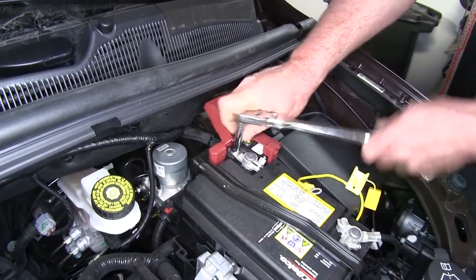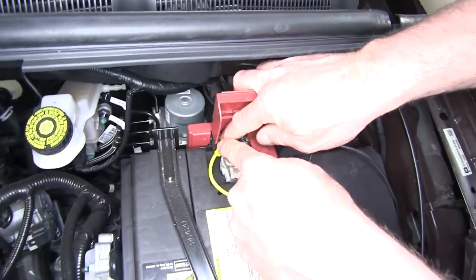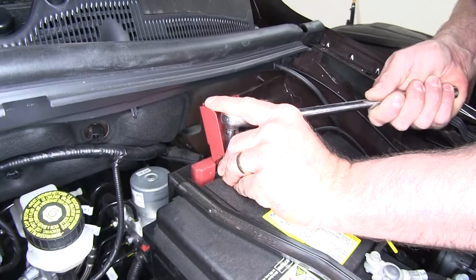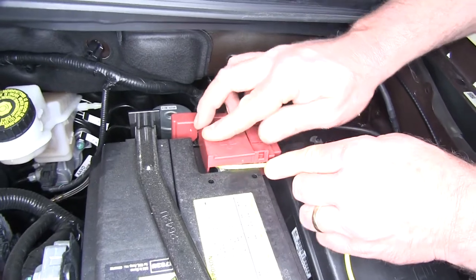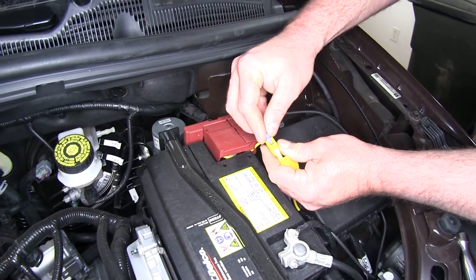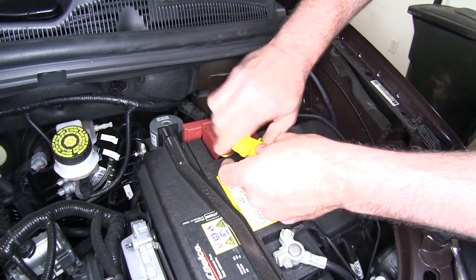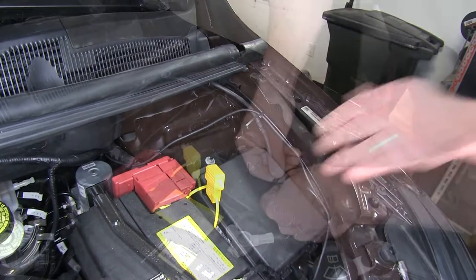We're going to go ahead and take off this 12-millimeter nut, place it on our connector, reinstall the nut, and tighten it back down. Once you've got that nice and snug, just tuck it inside, put our cover back on, install our fuse, and put on our protective cover. Then we'll tie up the rest of our wires here and we're ready to test it.